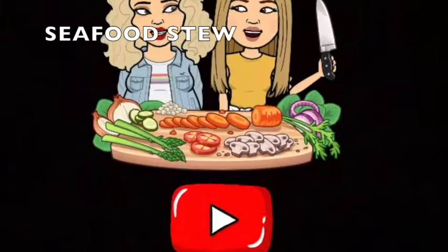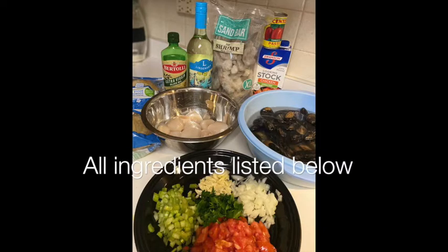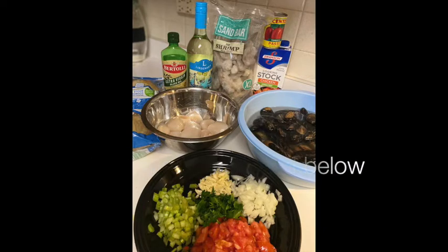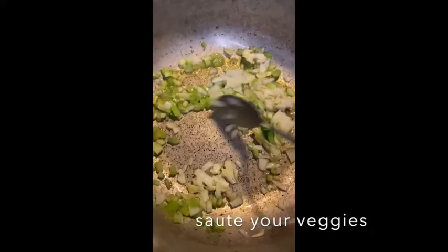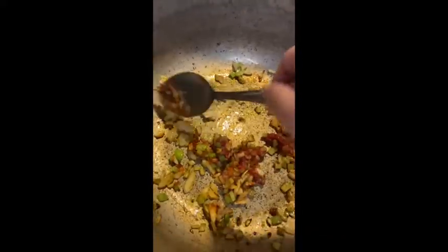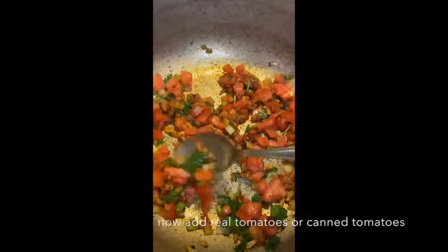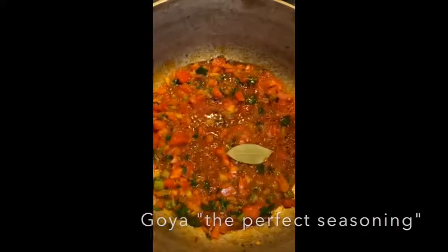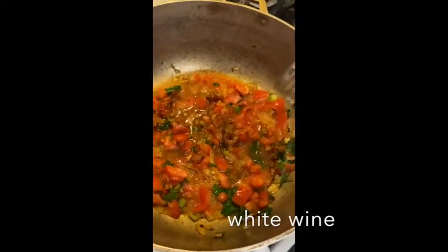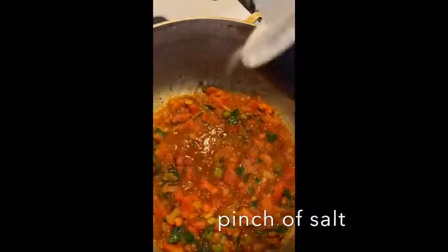Hi guys, welcome to What's Cooking Sis. Start off by sautéing all your vegetables, add a little bit of tomato paste. You can use real tomatoes or canned tomatoes, whichever you have. For seasoning, I used white wine.